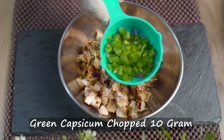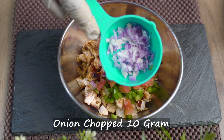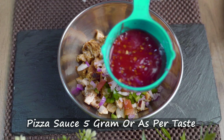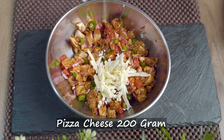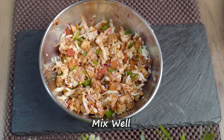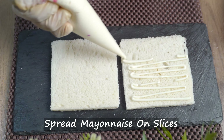Shimla mirch 10 grams, tomatoes 10 grams, onion 10 grams, pizza sauce 5 grams. Mix everything well.